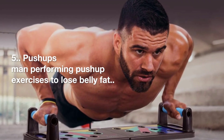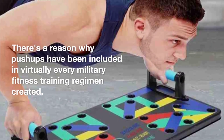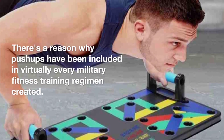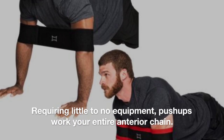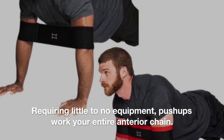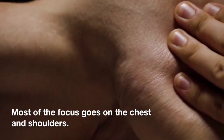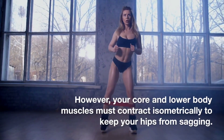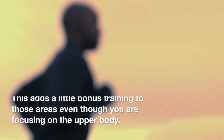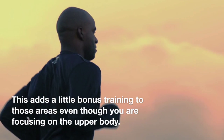5. Push-ups. There's a reason why push-ups have been included in virtually every military fitness training regimen created. Requiring little to no equipment, push-ups work your entire anterior chain. Most of the focus goes on the chest and shoulders. However, your core and lower body muscles must contract isometrically to keep your hips from sagging. This adds a little bonus training to those areas, even though you are focusing on the upper body.